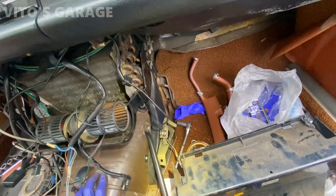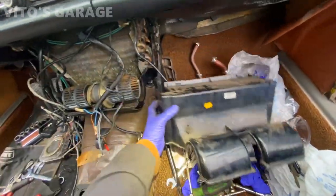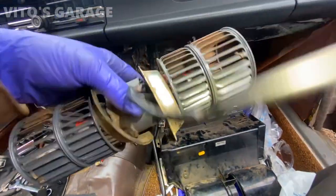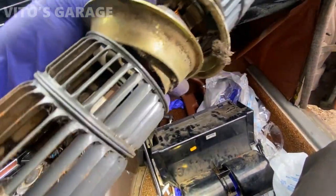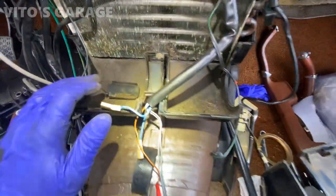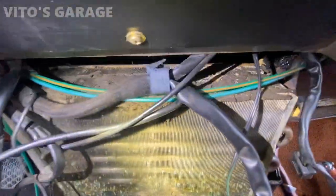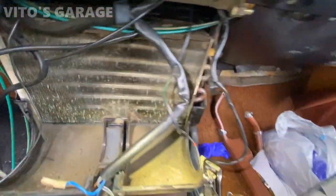I'm gonna take this plastic off to get to the blower and get this blower out. It needs to be cleaned up and tested — I might be able to change the brushes if they need to be changed. And look at this crazy evaporator — that's massive.